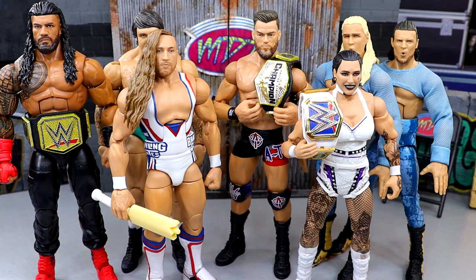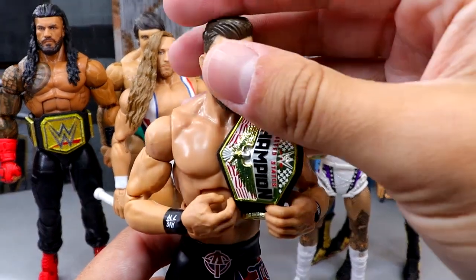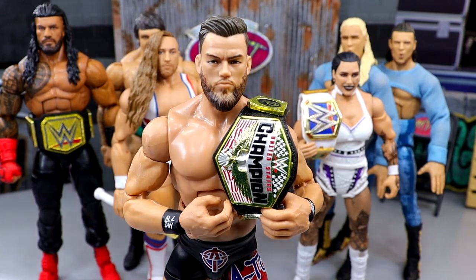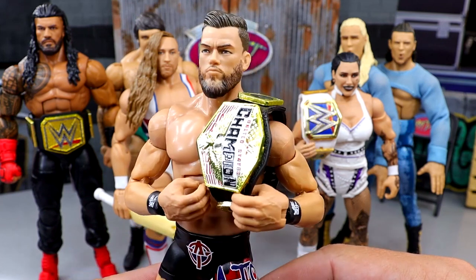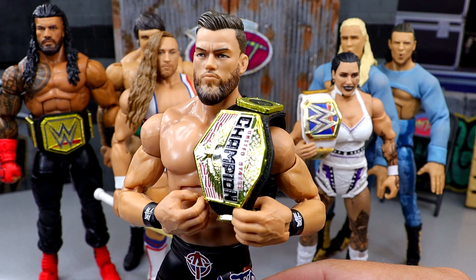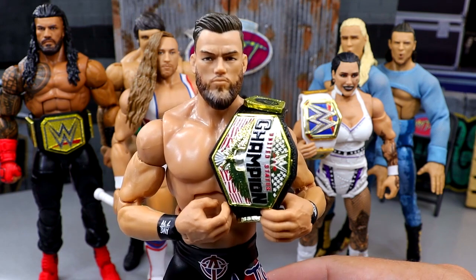For best head sculpt, you could say Roman Reigns, but when it's not painted correctly it's not the best in my opinion. I went with the Theory head sculpt. It just recently came on a battle pack, so if you don't qualify it as brand new, then I'd say Roman Reigns. But I like the Theory head sculpt a lot — the thick beard looks pretty good. The Roman Reigns just doesn't get the job done with the paint, plus his forehead is a little short.